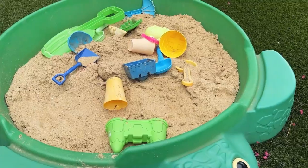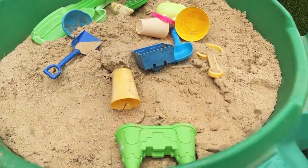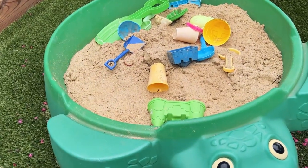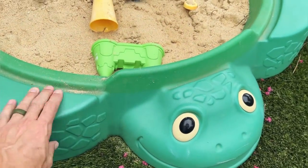This holds about 150 pounds of sand if you want to, so it stays where you put it, which is great. That way it's not going to slide around. Kids aren't going to drag it. They're not going to make a mess when they're moving this around.